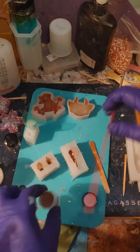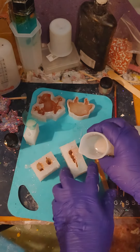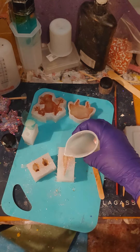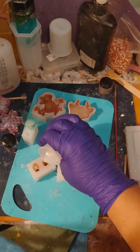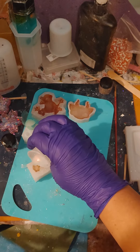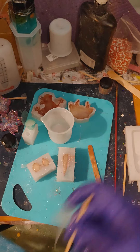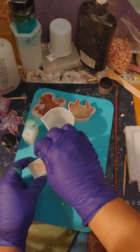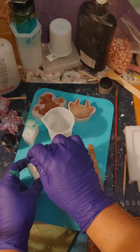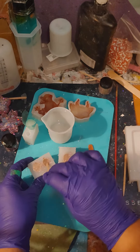And now we just add the resin. I think these will be really cute with the chameleon powders — I cannot wait to see how these work out. And of course I have to take this and poke in there a little bit, poke around in here to make sure everything has resin in it and we don't have any little air bubbles anywhere.